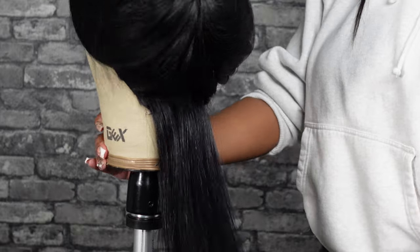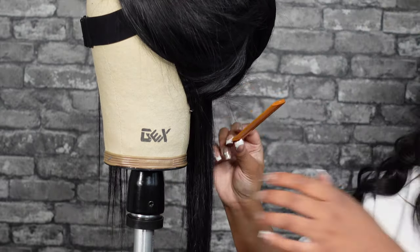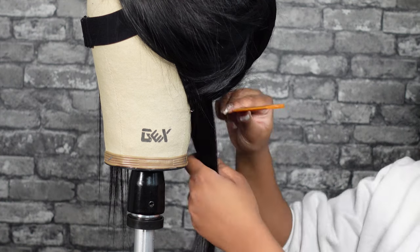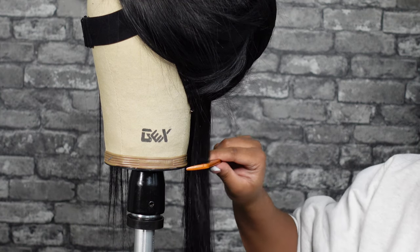This is how much you want parted out. I'm going to put this tail comb here. This is the first cut you make, so this is going to be the shortest cut you make. You want to look at where you want the shortest layer to fall — that's where you're going to cut.